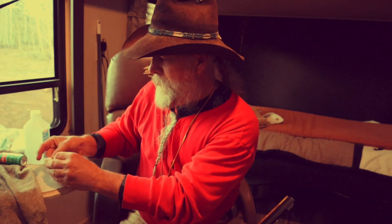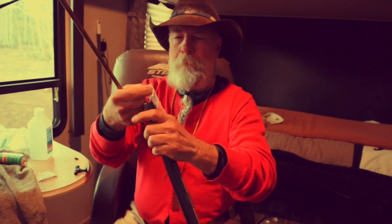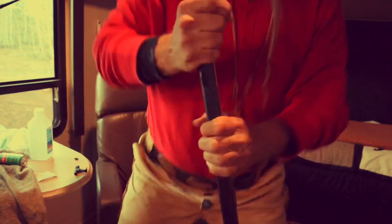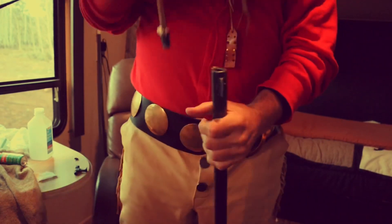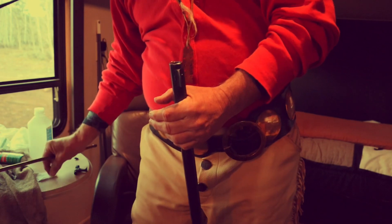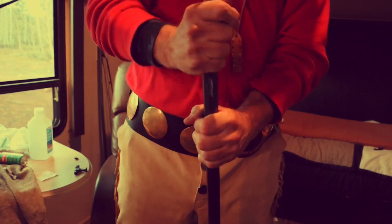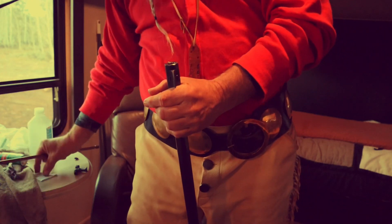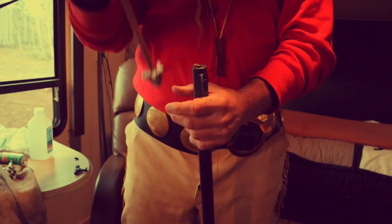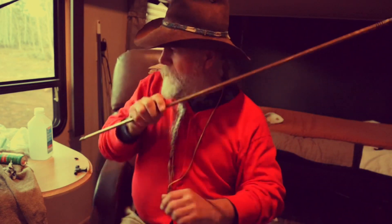There's a little alcohol on there. I'm going to take my range rod and run it down there — takes a little muscle to get her out. There we go. And even after one shot you can see she gets a little bit fouled up and dirty.